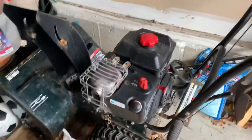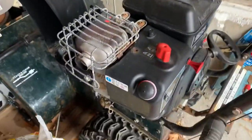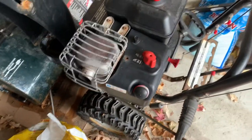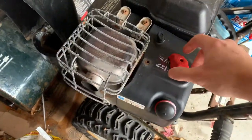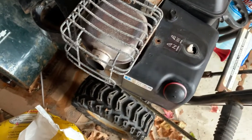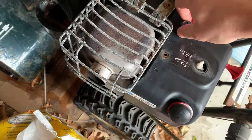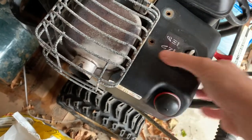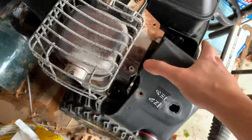This is your Craftsman snowblower with your Briggs & Stratton motor. It took me a long time to figure out where this spark plug is. What we do is we pry this off carefully with a screwdriver. You undo your two screws that are here and finagle this little cap off.